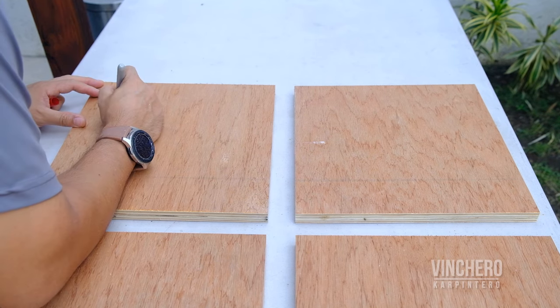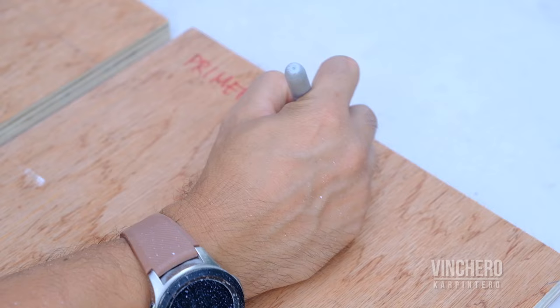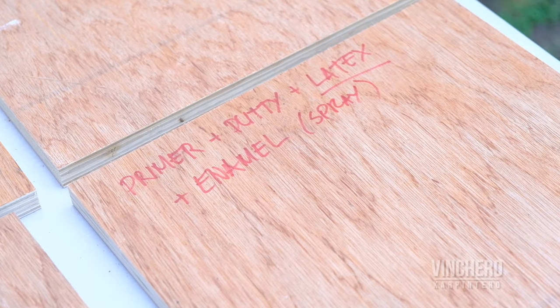In this video, I want to talk about two things related to painting your projects. The first is the age-old question of whether to roll or to spray. The second is a tweak on the process I've grown accustomed to, which is to use primer, then putty, then another layer of primer, and then two coats of enamel. I've been told that you can replace that second coat of primer with latex, and I wanted to see if it would work.